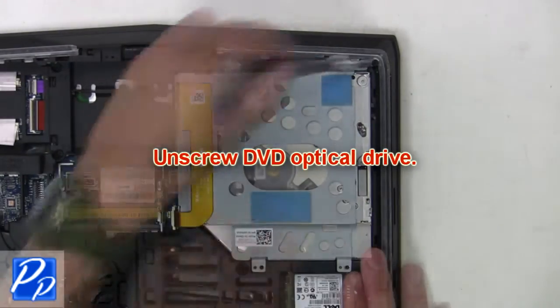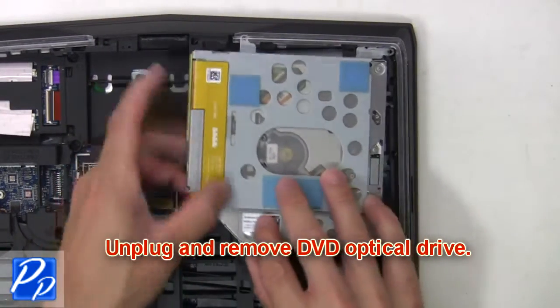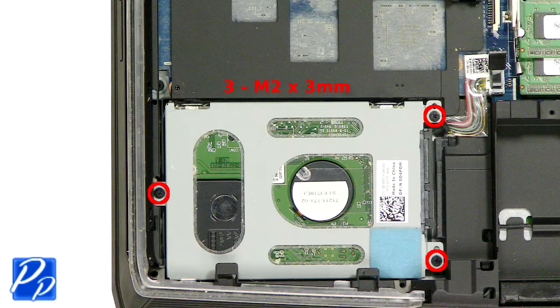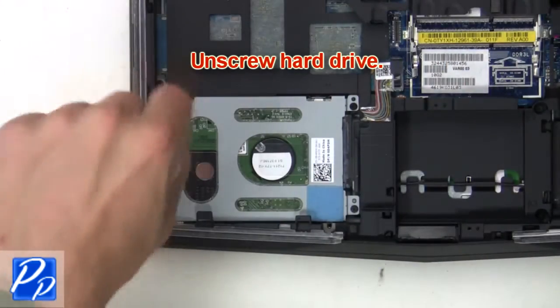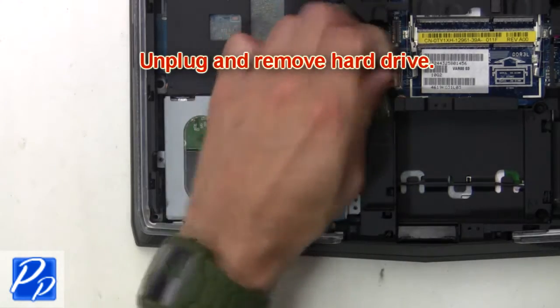Now unscrew the DVD optical drive, then unplug and remove the DVD optical drive. Next unscrew the hard drive, then unplug and remove the hard drive.